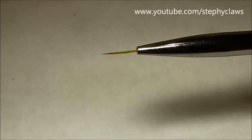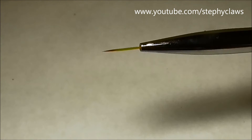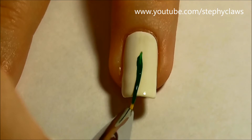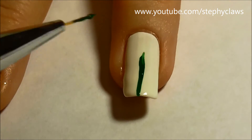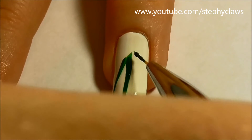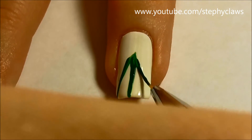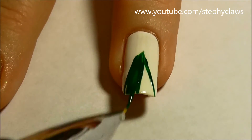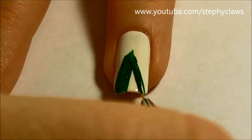I use the striper brush and green polish for this, but you could use sellotape to create your triangle. Simply create a rough triangle and fill it in if you were using a brush. If you're using tape and you're unsure how to do it, I'll pop a video in the description to show you what to do.